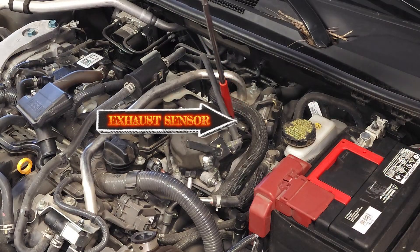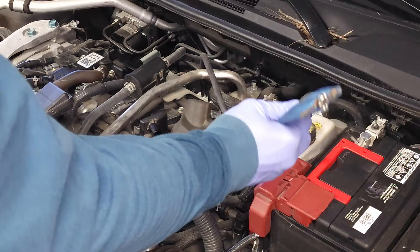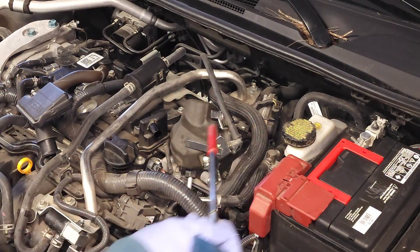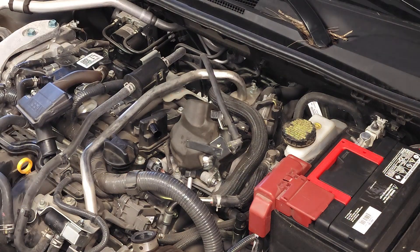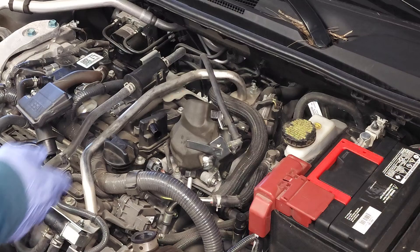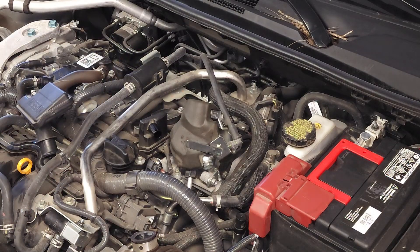Right here you have the exhaust camshaft sensor — you know that because the exhaust manifold is located on this side of the engine closest to the firewall, and there's an O2 sensor on the exhaust manifold. The exhaust sensor has a 10 millimeter bolt, and the intake sensor also has a 10 millimeter bolt. Symptoms of a faulty sensor include rough idle and misfire. If these sensors can't pick up signals from the camshaft, there will be misfiring with the spark plugs, and you might think the spark plugs are faulty when it's actually the camshaft sensors throwing the code.